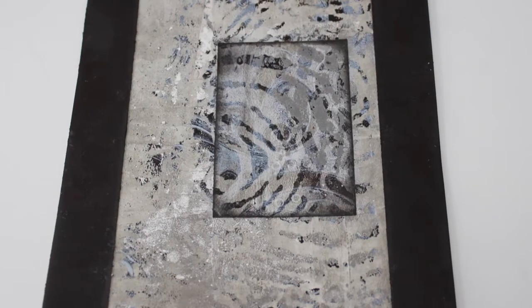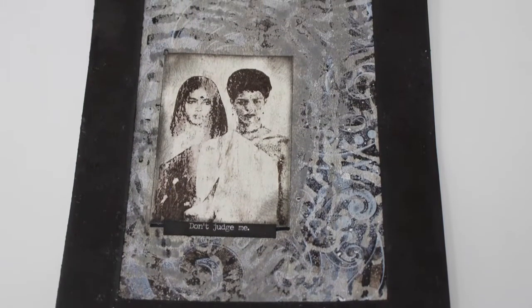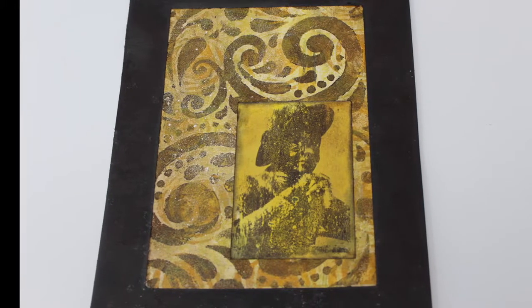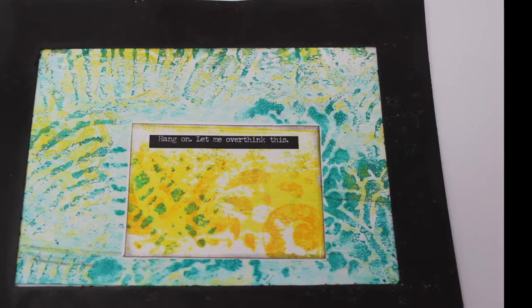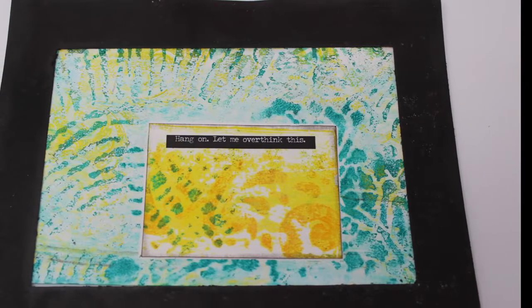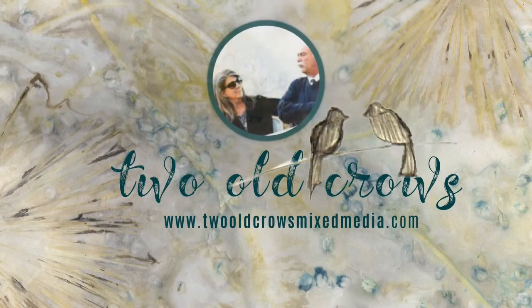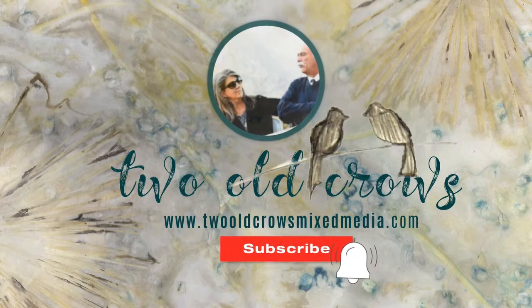Welcome to the fifth episode of Gel Press Printing. In the previous four, we've experimented with masking, finger painting, stenciling, pulling images from magazines, and today I would like to just see if we can combine some of those and get some accidental artwork. My name is Peg. I call my channel Two Old Crows Mixed Media. I hope you'll take a moment and subscribe, and of course the notification bell lets you know when I upload additional content.